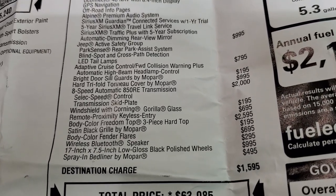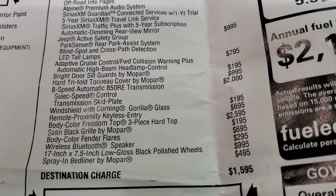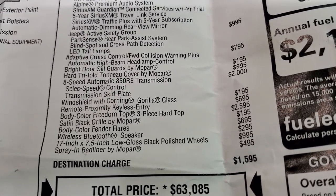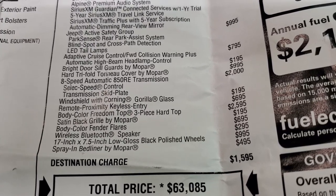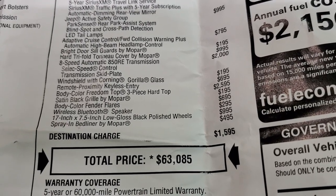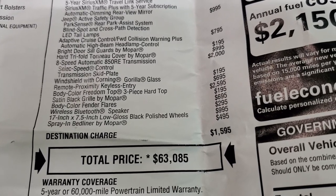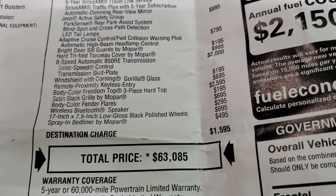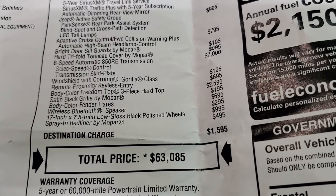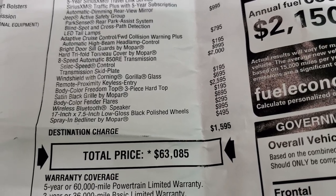The automatic transmission is $2,000. New for 2021 is the windshield with Corning Gorilla Glass at $195 — I'll show you in a second how you can tell if your Gladiator or Wrangler has it just by looking at it. Remote proximity keyless entry is $695. The body color Freedom top is $2,595 for that color-matched hard top. The satin black grille is $195, and the body color fender flares are $695, so between the hard top and fender flares that's about $3,200–$3,300 worth of color-matched items.